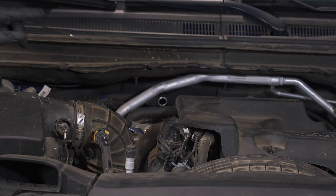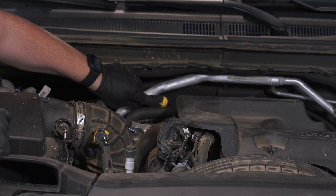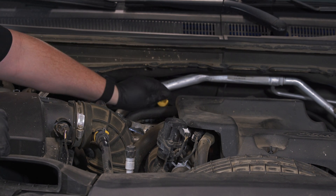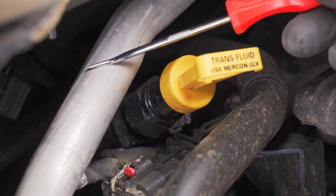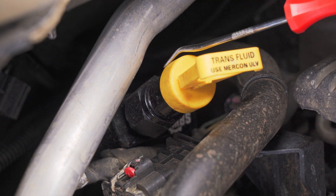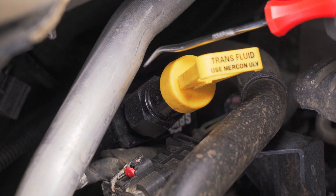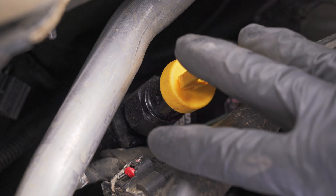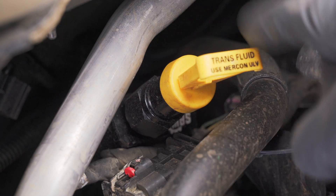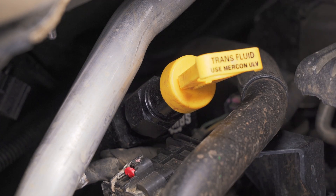This concludes the install of the dipstick tube. The final thing to do is insert the dipstick itself, making sure it's seated all the way. Now that our installation is complete, there are two things we need to check. The first is the distance between the air conditioner pipe and the backside of the transmission dipstick tube. We want to ensure that gap is at least 3/4 to an inch wide, because as the engine's running it's going to rock back and forth and you don't want this dipstick tube banging into your air conditioning piping.